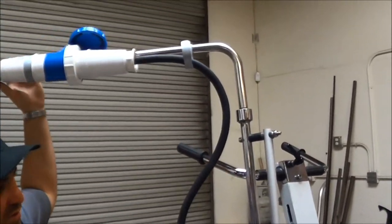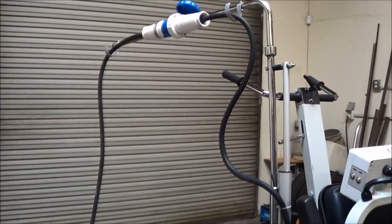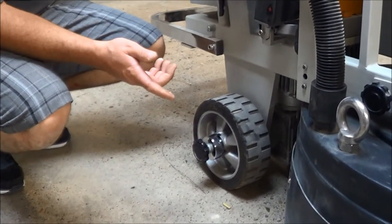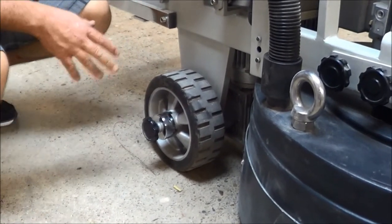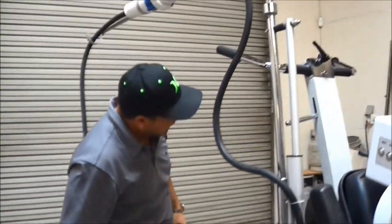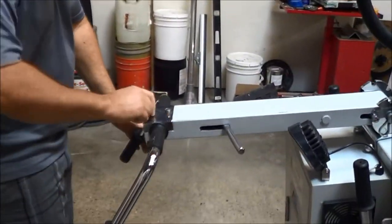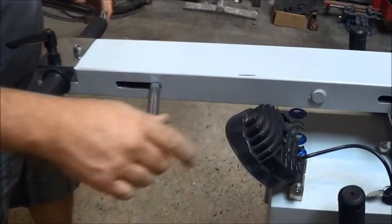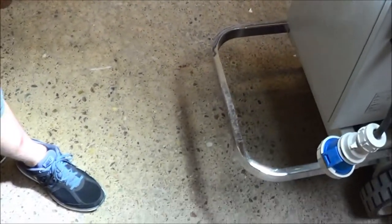The boom swivels, which keeps you from running into your cords. It has locking wheels for the drive. When running on the remote system, you lock those in. If you want to push it manually, you can — it has a handle. There are also adjustable handlebars and an LED light in the back.